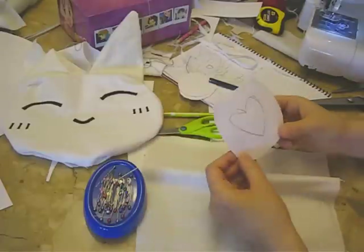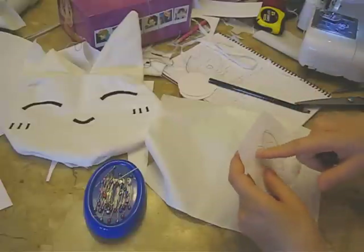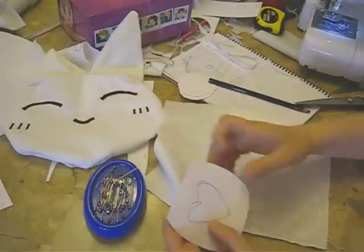So I made the stencil for the body and the heart. I traced it and cut out two pieces. Then I'm going to sew the pink heart onto the front piece first, and then it attaches together and connects to the main piece.